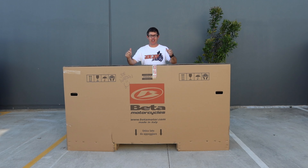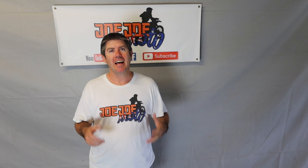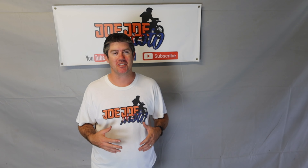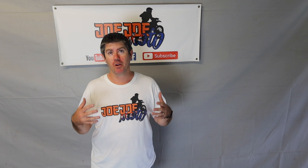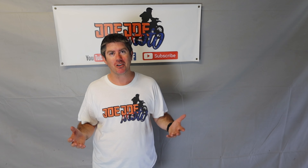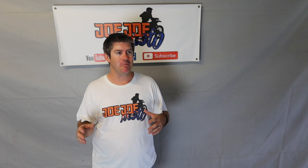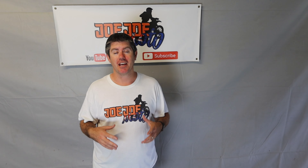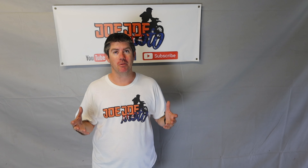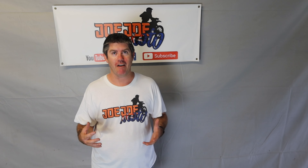G'day, welcome to Jojo Moto. Here we are ready for the unboxing and I am excited. As you know, I am not the best filmer in front of people, but we got there, we filmed the unboxing. Here's all the unboxing footage, and the first thing I noticed as we started to lift the box off was the pipe. I couldn't believe my eyes. I thought, what have I done?